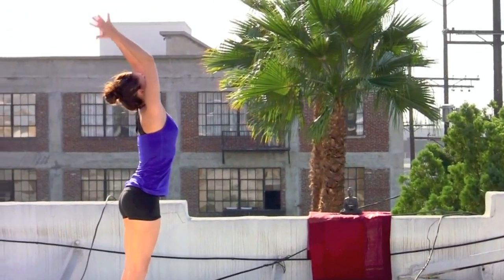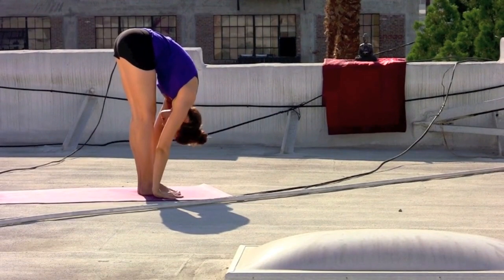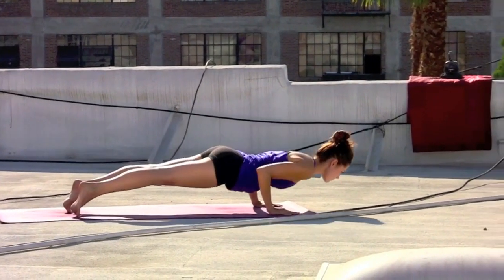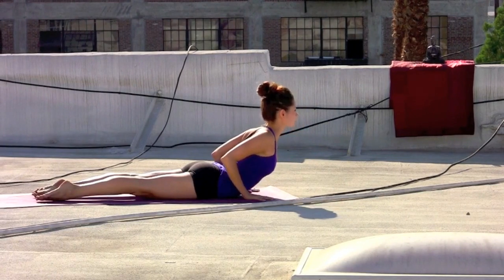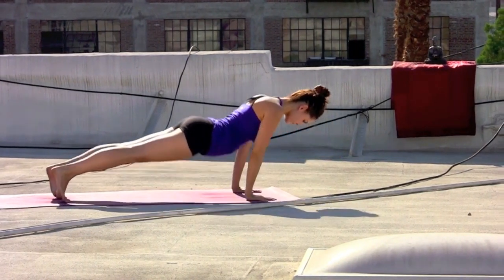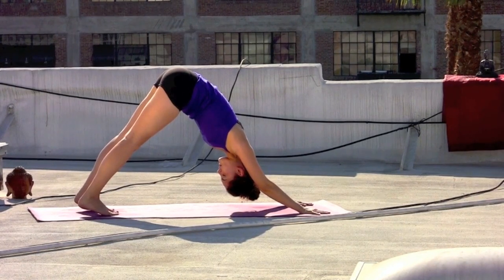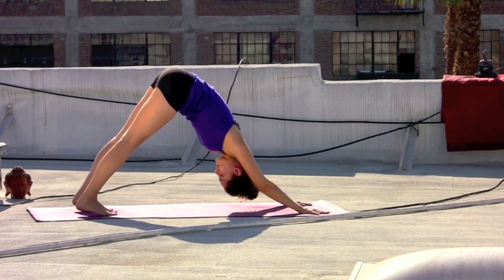Inhale, circle the arms up. Deep breath in. Exhale, forward fold, dive down. Glancing out, inhale for length, hands to the mat, step the feet back and lower slow — elbows hugging. Inhale, baby cobra, lift the heart. Exhale, chest and chin come down, tuck the toes, pressing back to downward facing dog. Taking a breath, maybe shifting the gaze inward, refocusing on the intention that brought you to your mat today.